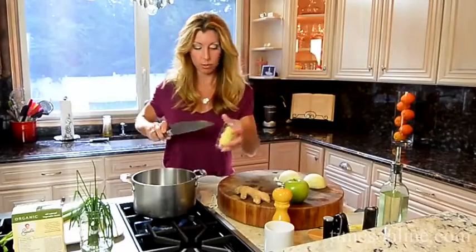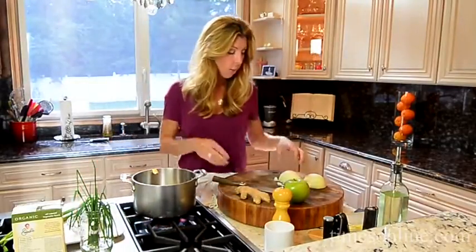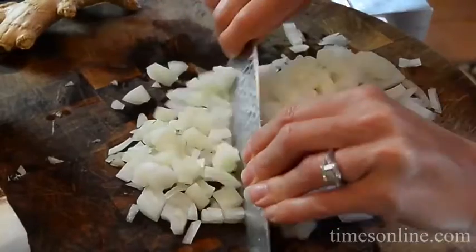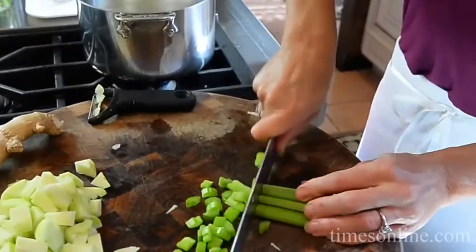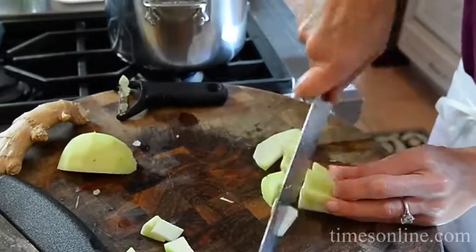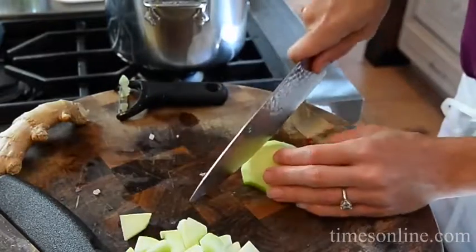Now we need to melt some butter. Typically when you're making a soup you start with a mirepoix, but I'm going to tweak mine a little bit. So I have some onion, I have some celery, but instead of carrots I'm going to sweeten it with a little bit of tart from a Granny Smith apple. I'm going to dice up my Granny Smith apple, get this into the pot, and sauté it.